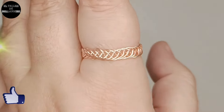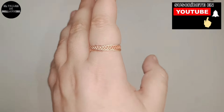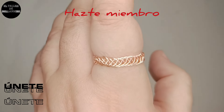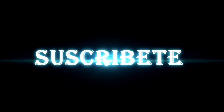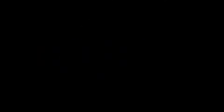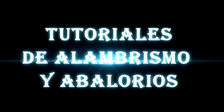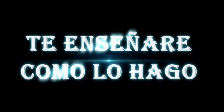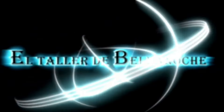Si te ha gustado: like, comparte, comenta, suscríbete. No olvides activar la campanita pulsando en todas las notificaciones. Hazte miembro, únete al canal para ayudarme. Muchas gracias y hasta otra. ¡Gracias!